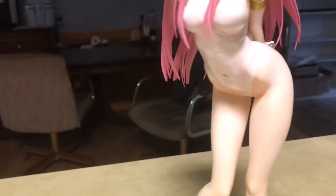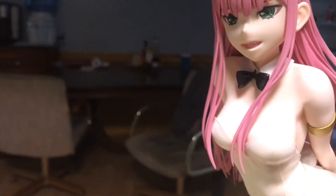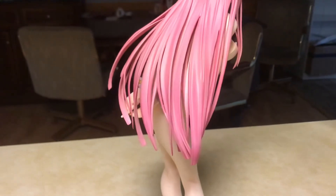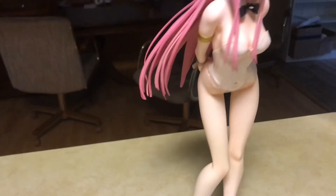I really do like it. I like her body sculpt — it's really nice — and her face, you can see her little fangs there. The hair sculpt is really nice too, very very nice. I like that they did individual pieces and not just one sheet of hair, so you can see some movement in it.